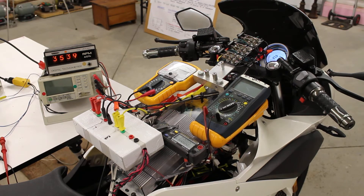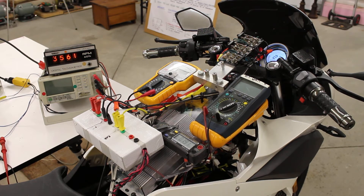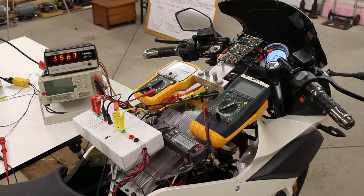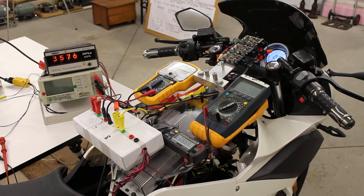Our EV is traveling at 27 kilometers an hour right now. The RPM of the RegenX motor is 3,542 RPM. Now I'm going to engage the RegenX coils. There's 1.9 amps, 3.66 amps, and 5.54 amps. The more current we send to the EV's battery, the more acceleration of the vehicle we provide. I'll put it back into motor mode.